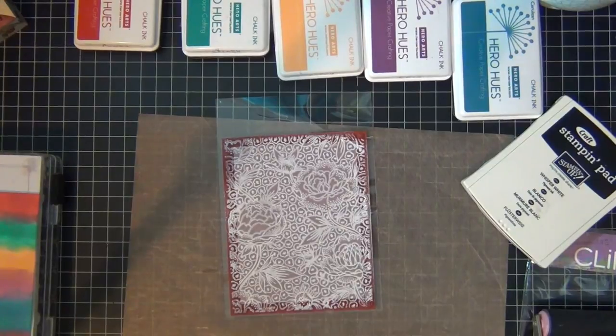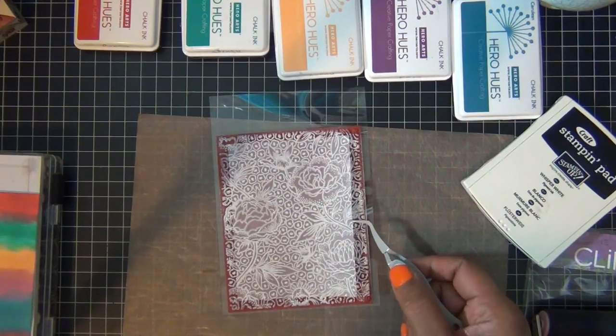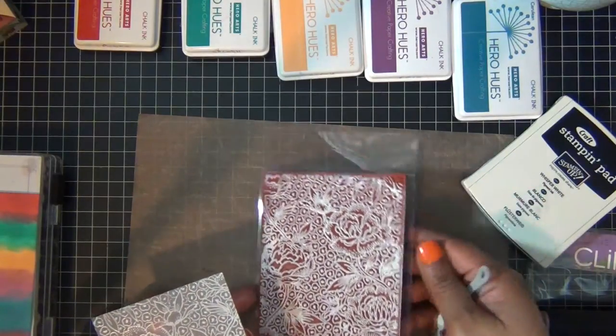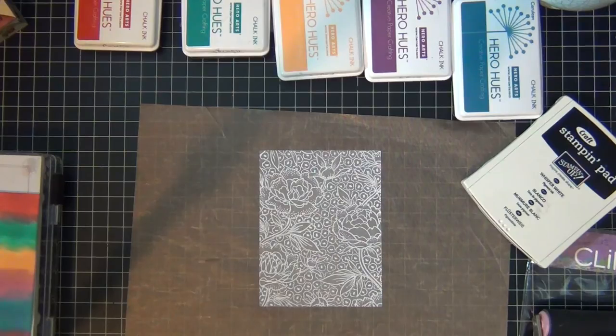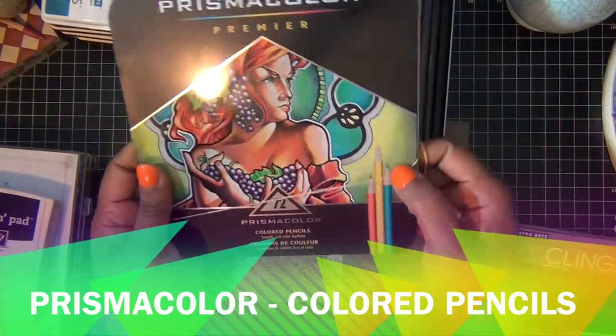I just use tweezers to take my piece of vellum up. Isn't that nice? I love the Whisper White from Stampin' Up. Isn't that cool? Then I'm going to use my watercolor pencils to color some of the larger flowers on the background.